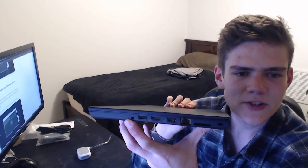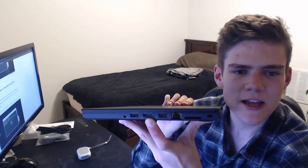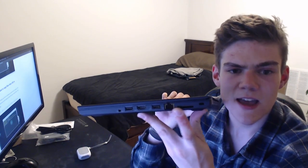There are the signature metal hinges that are a different color from the rest of the laptop, which is always fun. On the side, we have a headphone jack, USB port, HDMI, USB port, Ethernet, and SD card.